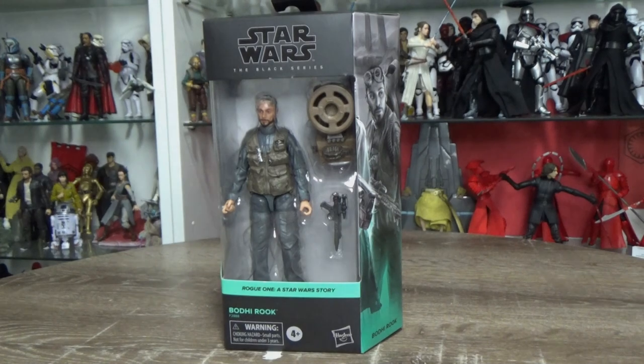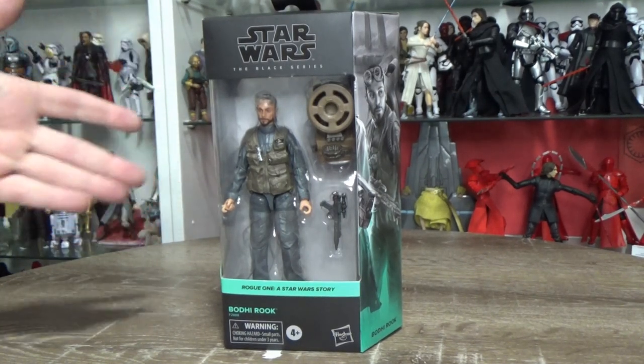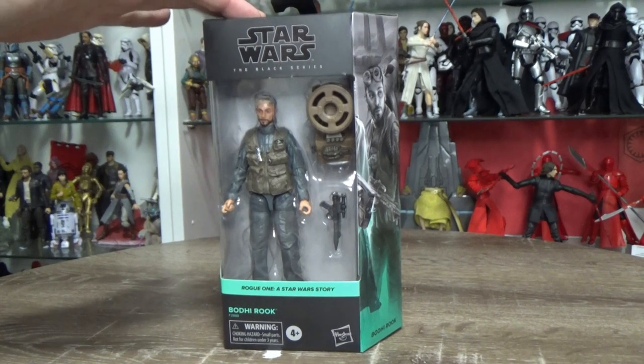Hey Star Wars fans and Black Series action figure collectors, welcome back to a new review. Bodhi Rook finally — it's taken just over 5 years for Bodhi to get a Black Series figure.